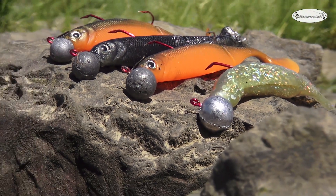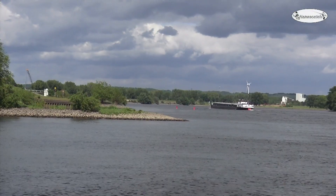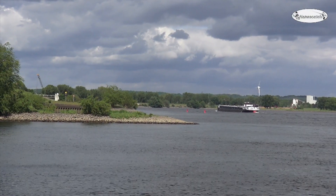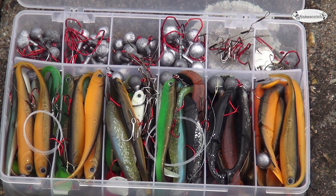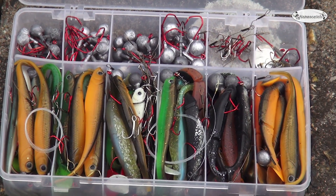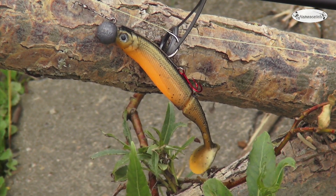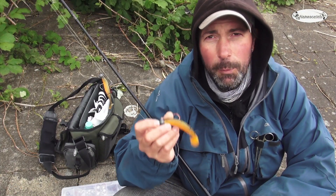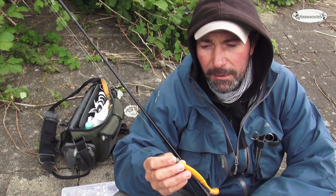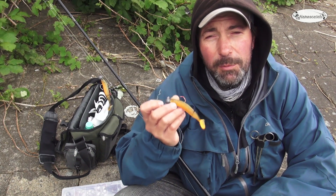Jeder aktive Spinnfischer hat zu Hause eine Vielzahl an Ködern. Gerade zum Anfang der Saison stellt sich jeder die Frage, mit welchem Köder er fischen soll. In der Hauptsache fische ich den Köder meines Vertrauens – das ist der FZ-Shed in der Farbe Pumpkin. Das wird der Köder sein, den ich heute hauptsächlich fischen werde, weil er mir in den letzten Jahren viele schöne Fische gerade zum Saisonstart beschert hat. Darum Tipp Nummer 4: Fischt den Köder eures Vertrauens, dann werdet ihr auch mehr Zander fangen.